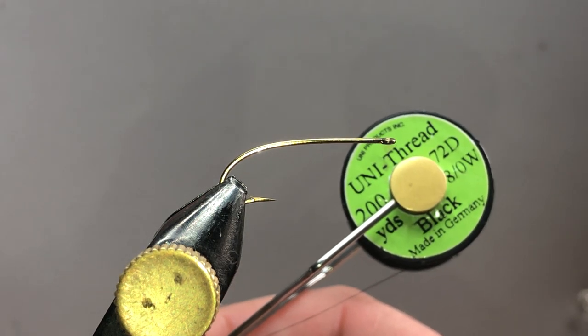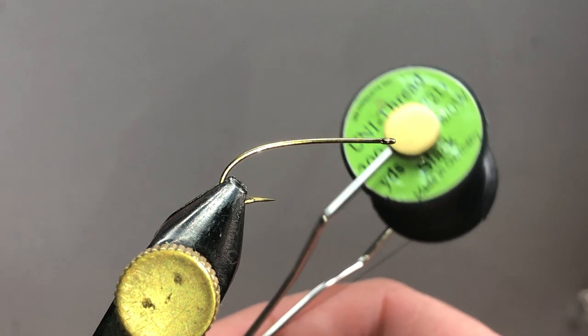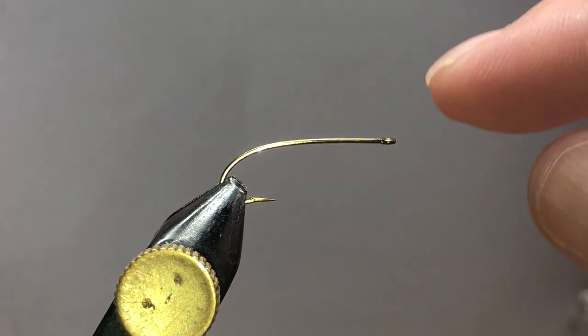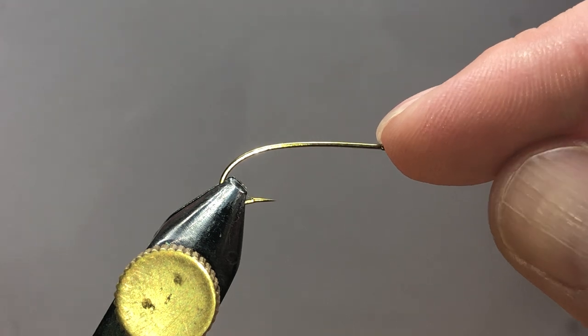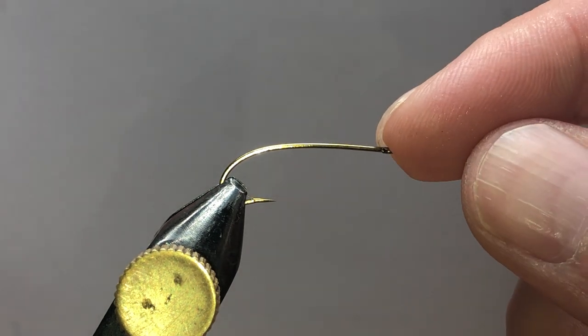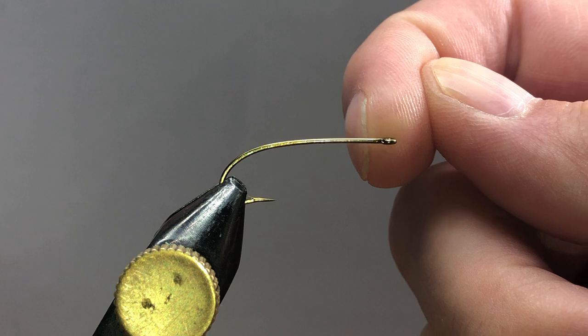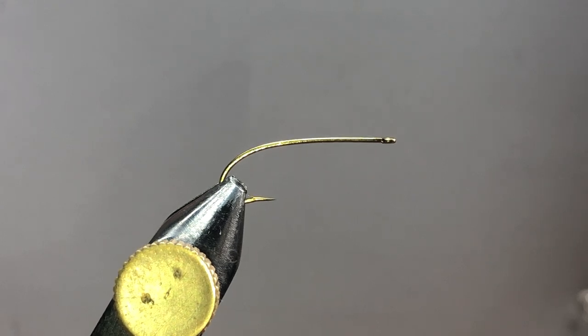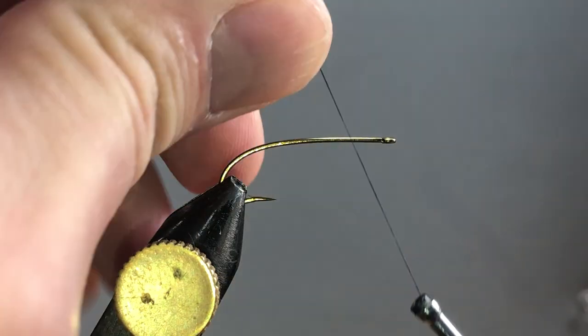I'm going to use uni thread black 8.0. A popular option for these is to have a bead up front — you can totally do that if you want. You can also add some lead wire right in this area, just kind of let it get wet and stay just below the film and pick off some bluegills, or trout — trout go after these too.